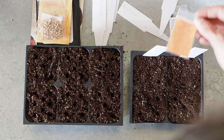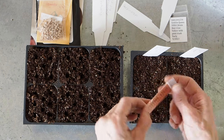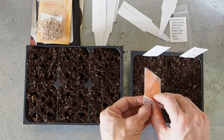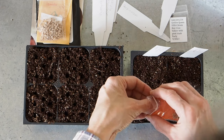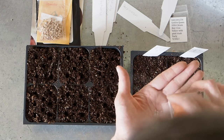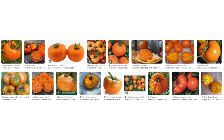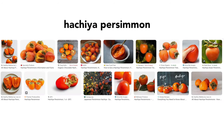Next up we've got Persimmon tomato. This one is from the 2022 Rare Tomato Seed Swap from Matsutake, who I've done a lot of seed swapping with over the years. She says it has really good disease resistance in her garden, and it's a beautiful orange color that looks a lot like a Hachiya persimmon.